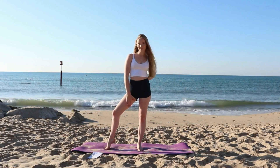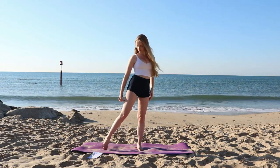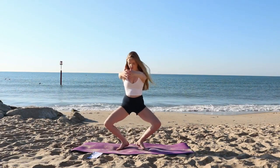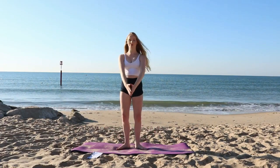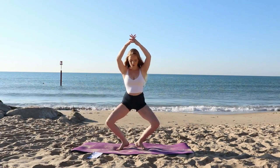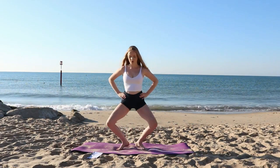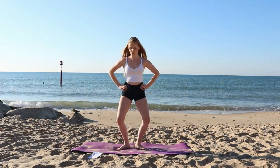Namaste friends and welcome to our leg toning workout for calves, inner thighs, outer thighs and our quads. We're going to begin today standing in the center of our mat in first position taking some curtsy squats, lifting our heels off the mat as we come low, inhale squeezing our inner thighs as we come back up to standing. This is super effective for the inner and outer thighs as well as the calf muscles.